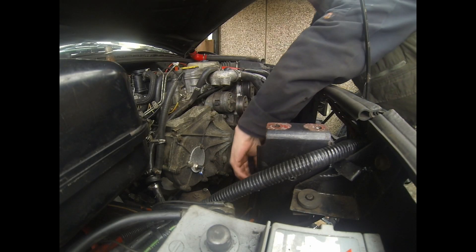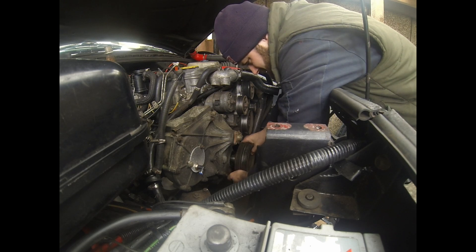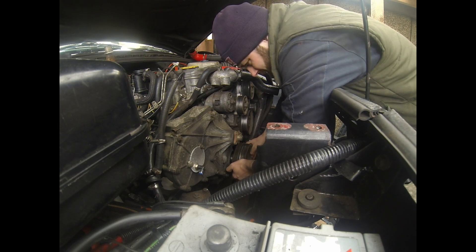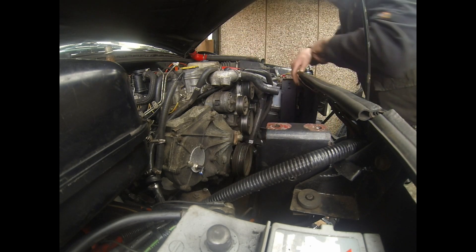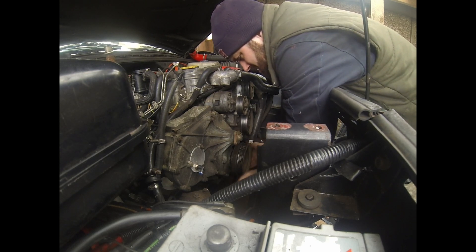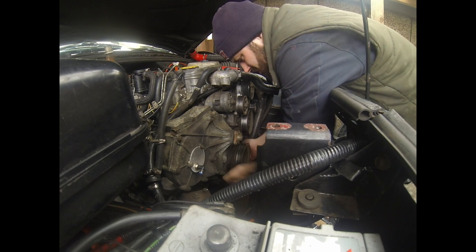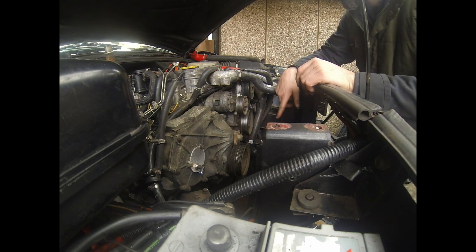Right, time to replace the big pulley. Same again, very gently ease it on to position, and very gently. There it goes. A bit of persuasion just by hand. It's nice and loose still, it'll still come out. That's on. I'm not going to tighten it up yet - I'm going to put the second one on, then put the belt on, then the bolt can go in.